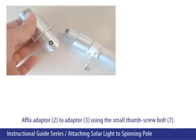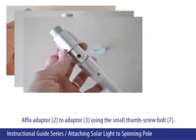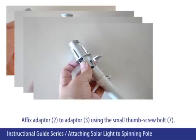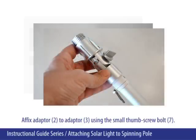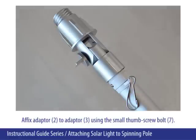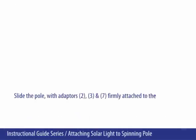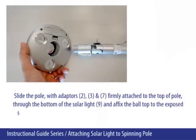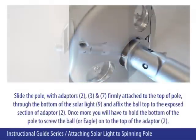Affix adapter 2 to adapter 3 using the small thumbscrew bolt 7. Slide the pole with adapters 2, 3, and 7 firmly attached to the top of the pole through the bottom of the solar light.